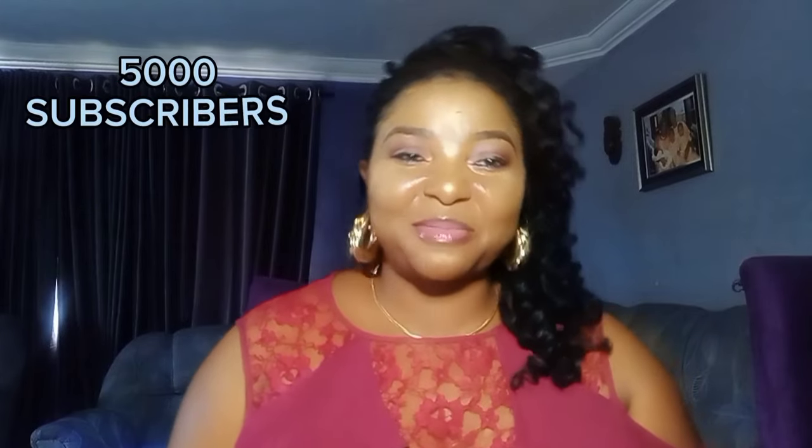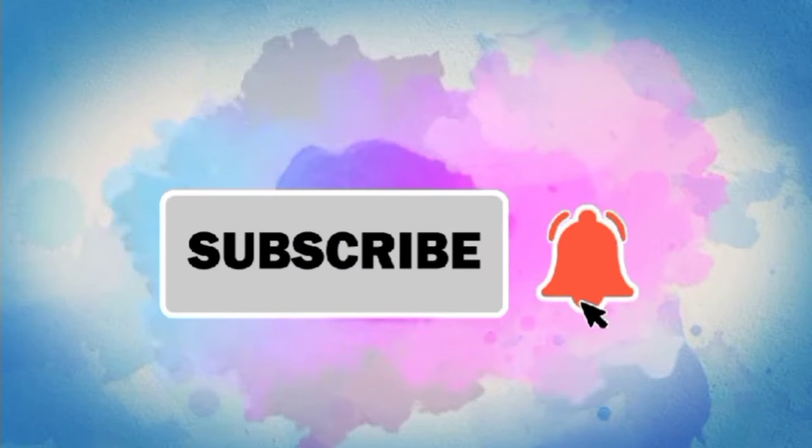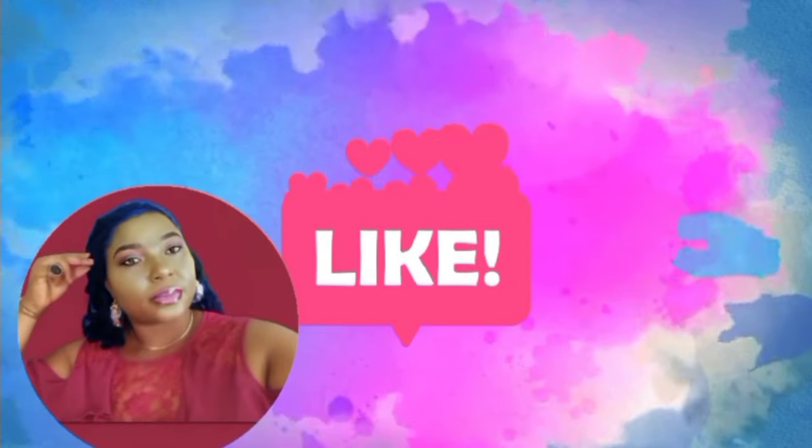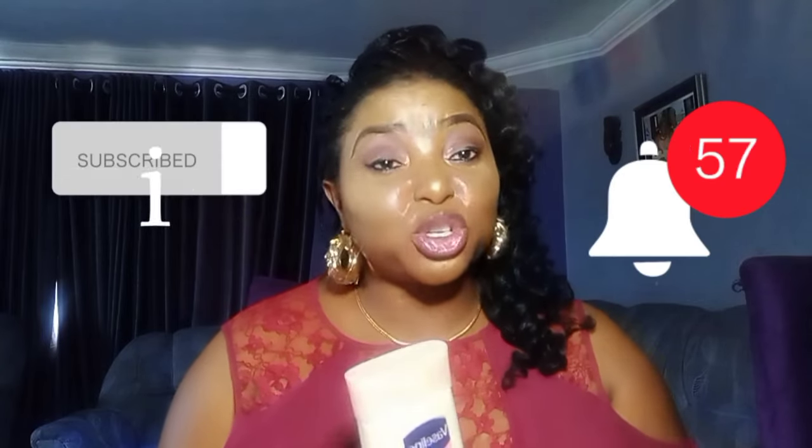Welcome to my channel! We hit 5,000 subscribers today - thank you so much, God bless you! I'm so happy, though it's a bit small compared to our performance and the number of videos we have. If you are just seeing me for the first time, please subscribe - thank you so much. Hit the notification bell so you can get my videos as soon as they come in.